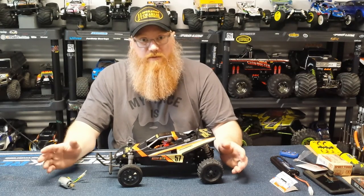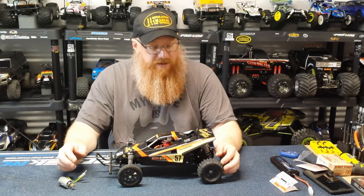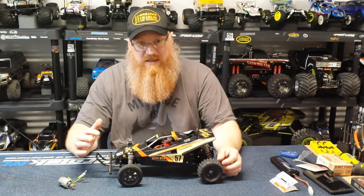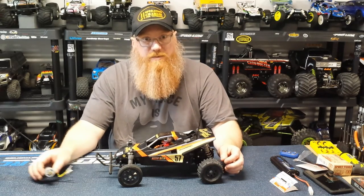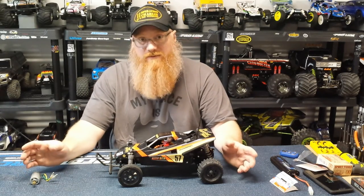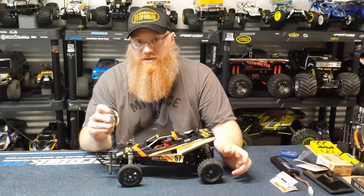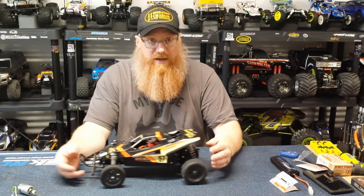Bench tested it before we took it out. Everything sounded fine — no changing in pitch or anything. It's not technically the correct pitch. I think the pitch in these is 0.8 mod, and the ones I got are 32 pitch. I couldn't really tell much of a difference. The 0.8 mod may have had a slightly longer tooth, but for the power this thing is putting out, it's not going to make a difference.